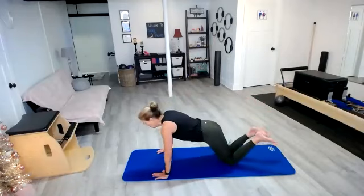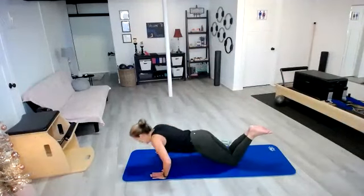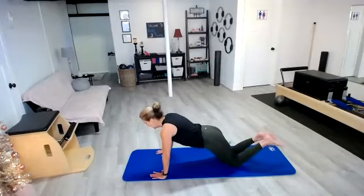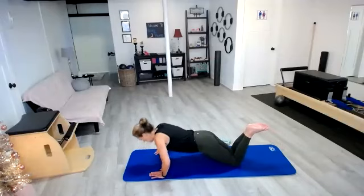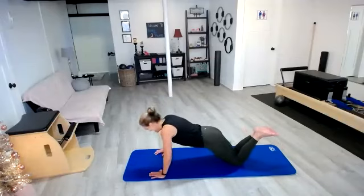Take those shoulders over their wrists. Here we go — push-up, push-up. If you want to add a shoulder tap in between there, you absolutely can. Let's bring these triceps out, keep those abs pulling in, hips are tucked under. Almost there. We've got 10, 9, 8, 7, 6, 5, 4, 3, 2, and 1.